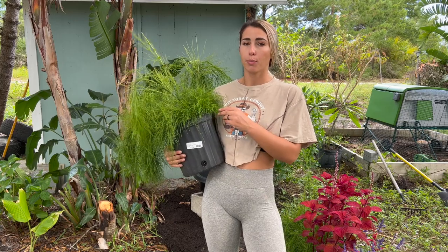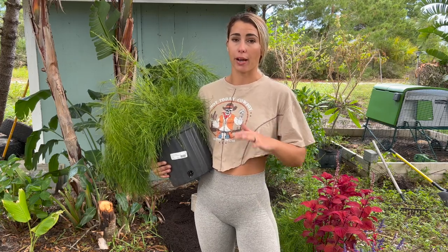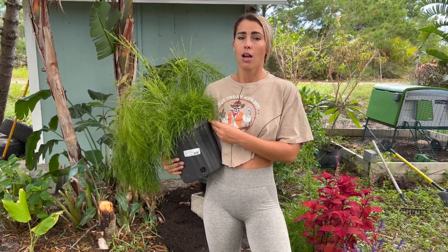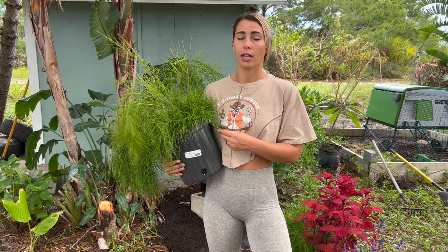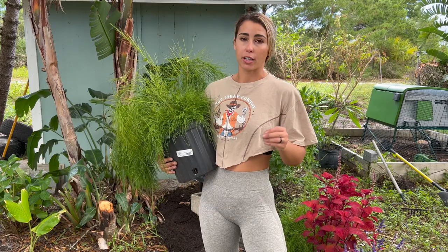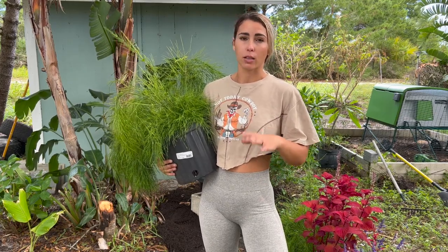I'm going to put some hummingbird-attractive plants around it. One of my favorites that I won't be putting here is fire spike. I have them all around my yard, but not here because this area is a little bit shadier. From where I'll be putting the solar panel it'll work, but for where the flowers are going to hit, I don't know if there will be enough sunlight per day for the fire spike to bloom frequently enough. Fire spike needs full sun all day long, and this area is going to be a little bit shadier.